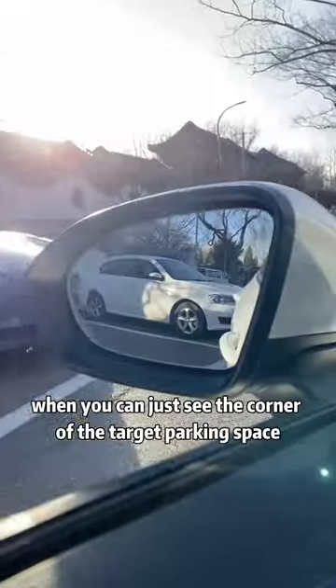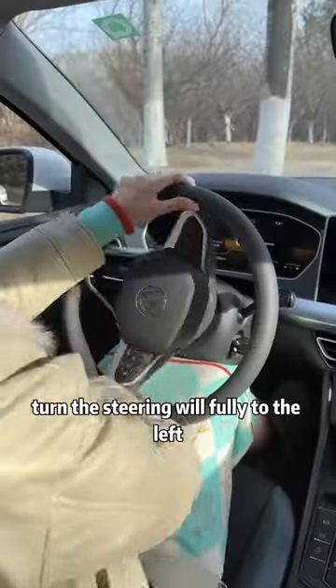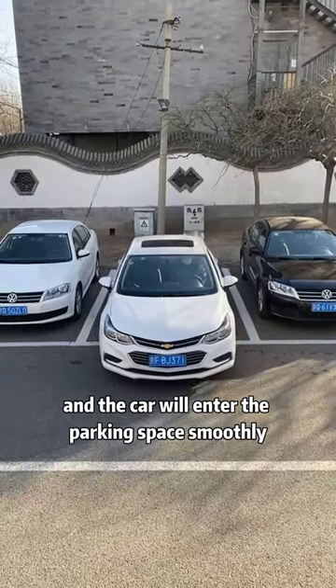Third, when reversing into the garage, when you can just see the corner of the target parking space in the rearview mirror, turn the steering wheel fully to the left, and the car will enter the parking space smoothly.